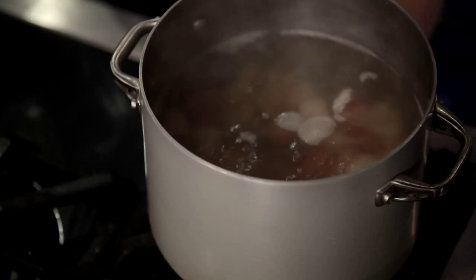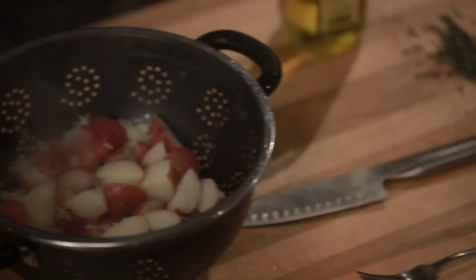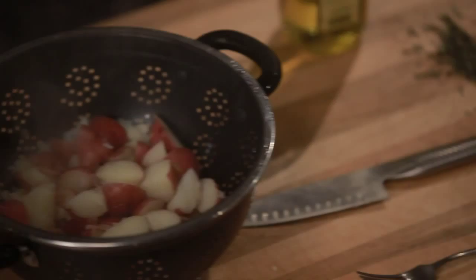If you see, they're kind of beat up looking, which is what I want. I want these to be beat up looking. I want them to have all of their inner viscera exposed to the oil.